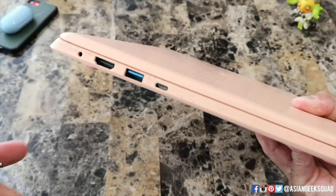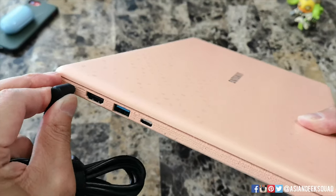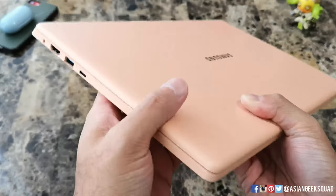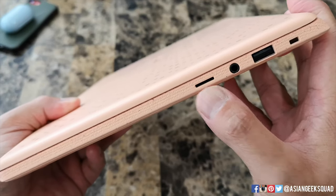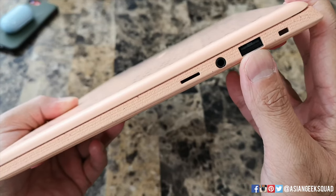Here on the left side this is where you would charge your device. You also have an HDMI port, full USB, and USB-C. Here on the right you have your micro SD card slot, which Samsung also calls UFS for ultra fast storage, a headphone jack, and a full USB as well.